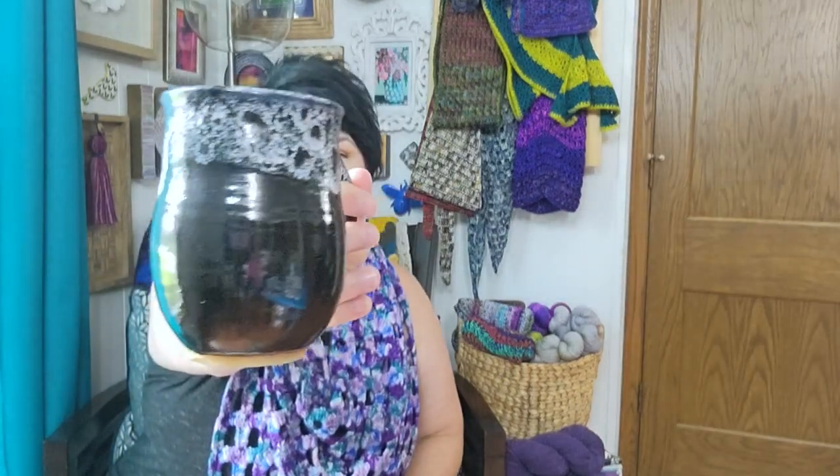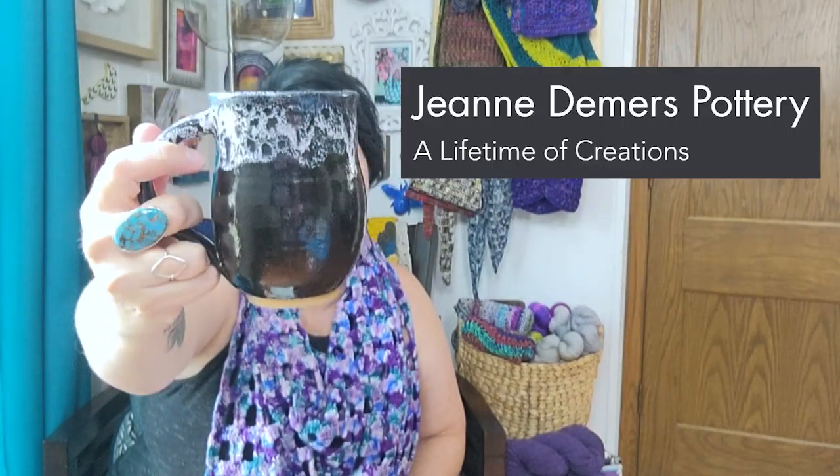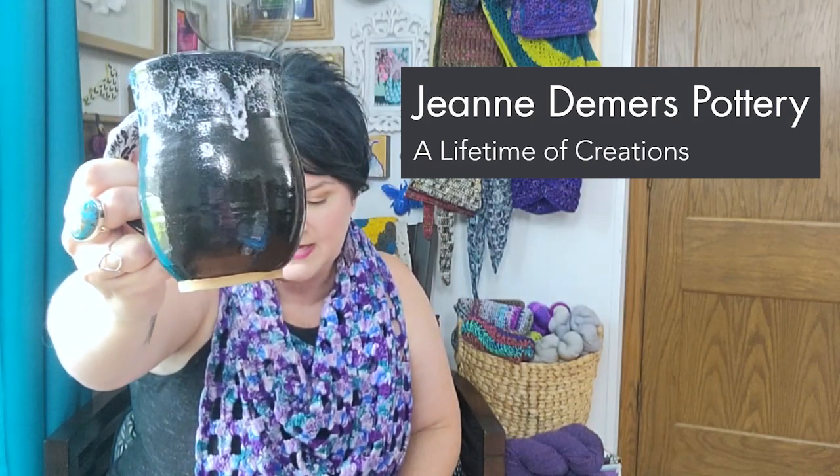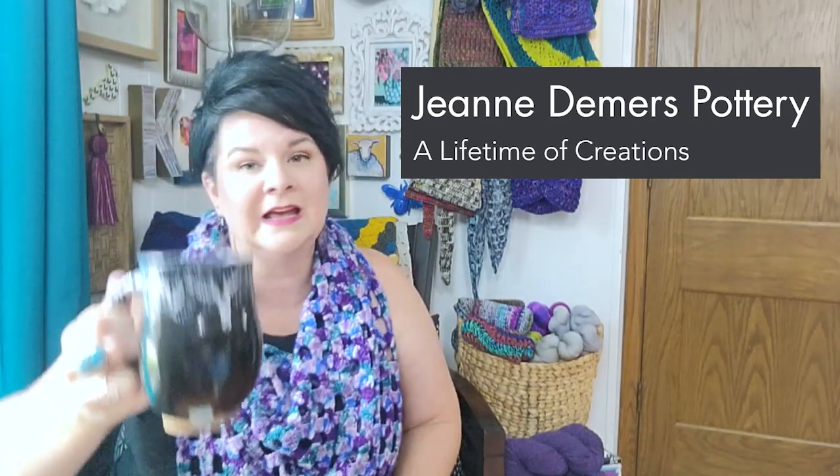I went to the art festival, met a bunch of great artists, saw some of my favorite artsy people, and I want to share what I purchased so you can check them out too. I have been drinking from a new mug — I was very excited when I saw this; I have nothing like it in black and white. This is by Jann Deemer's Pottery. I'll link to all of these people's websites below so you don't have to search them out.